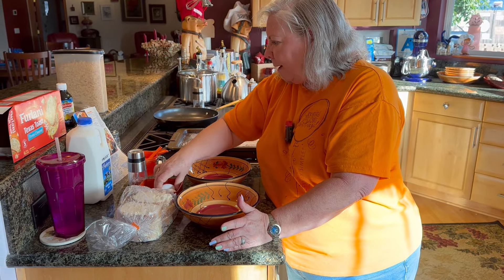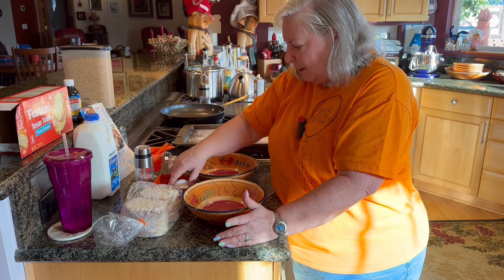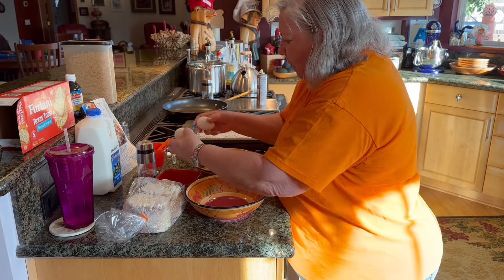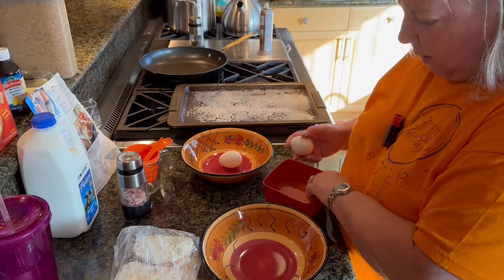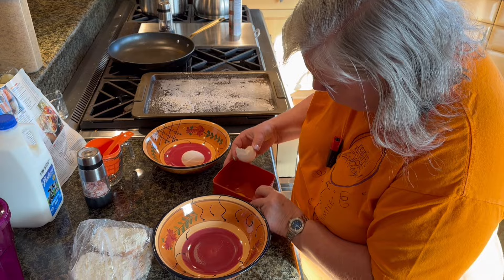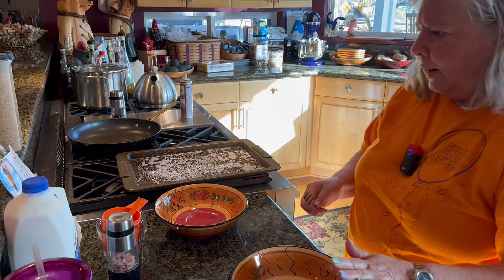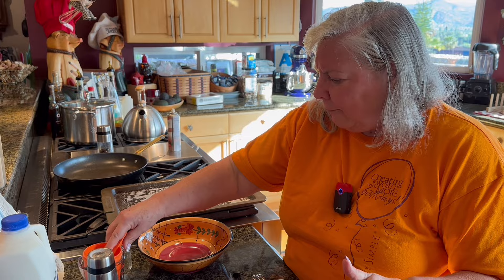We're going to start off with, in one bowl, we're going to put in the eggs and the milk. We're going to go with two eggs. These shells have been shattering, so that's why I cracked them in another bowl first. So in one bowl, we're going to put in two eggs and a half a cup of milk.